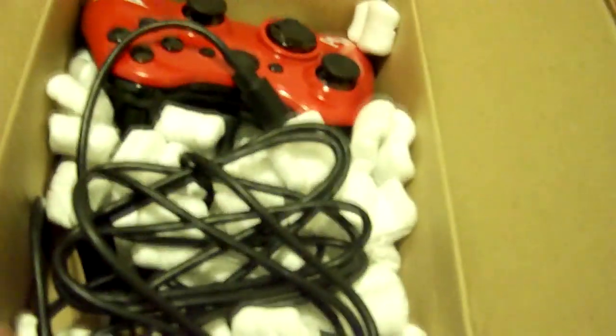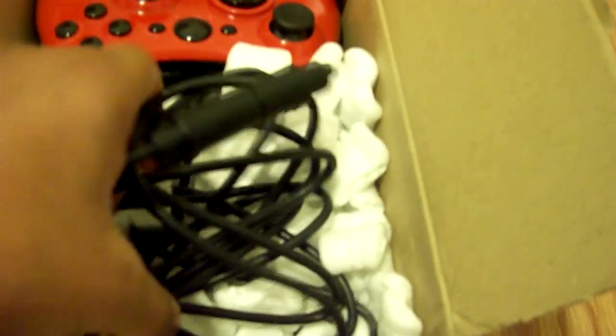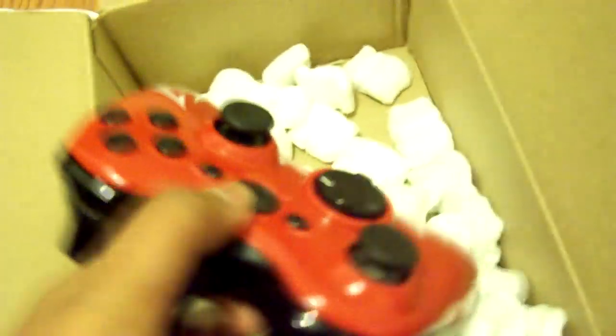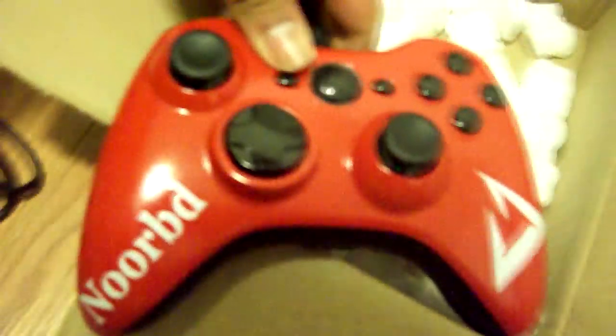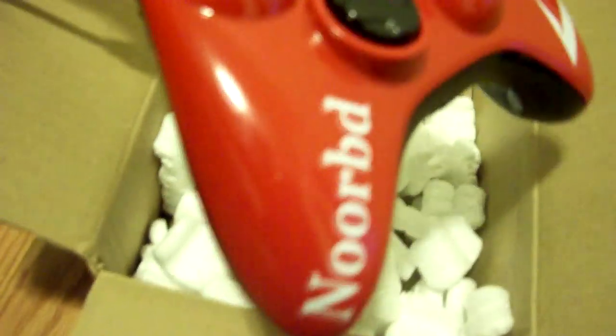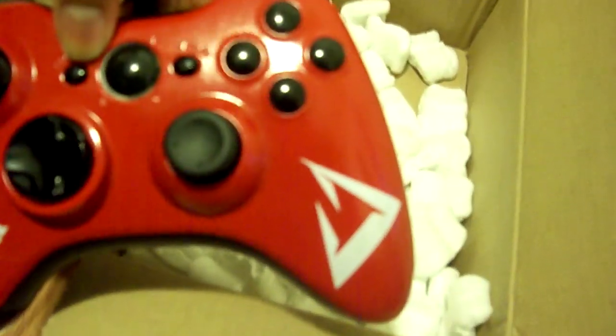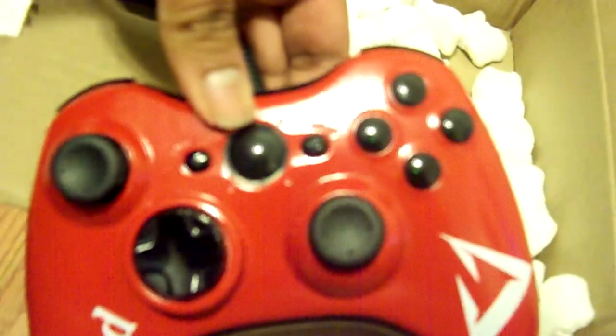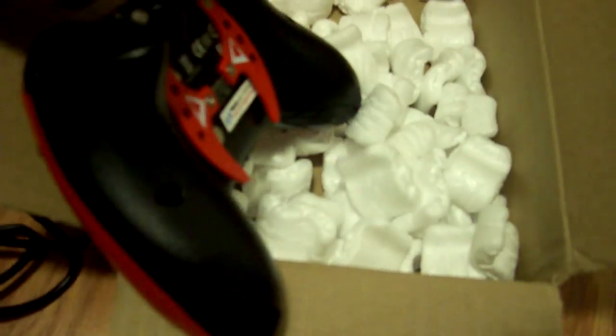Inside the box there's the cable. Pull out the cable and then — look at that — my fantastic controller! It has my gamer tag, it has my clan logo. I wish there was a logo on the guide button — I just forgot to tell them — but this is a hype controller.